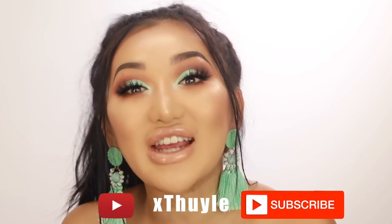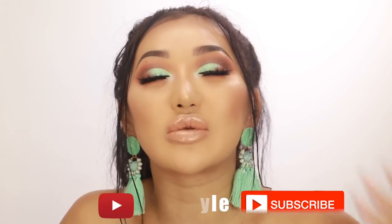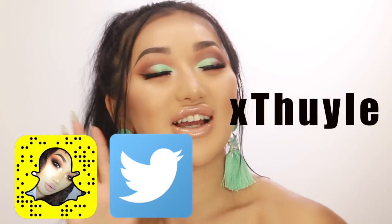If you guys like how this look turned out, please let me know down below what other colors you want to see. Do you want to start seeing more color on my channel? I love mixing browns with pops of color because it looks more modern. Let me know if you liked it, and if you like my earrings they're from Putting Little Thing. Please make sure you subscribe before you leave and follow me on all my other social media - Snapchat, Twitter, and Facebook. See you in my next video!